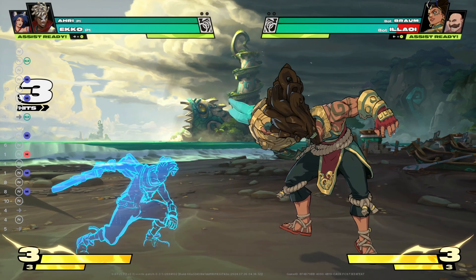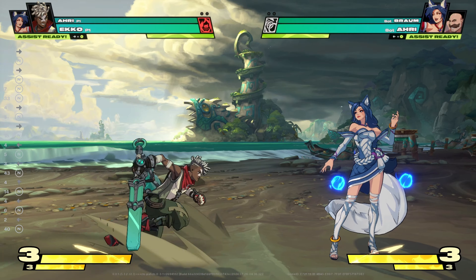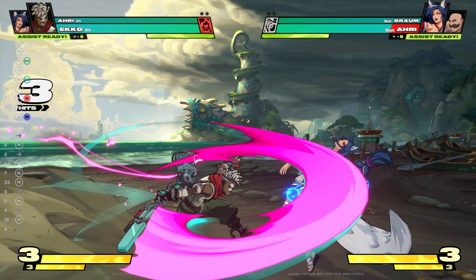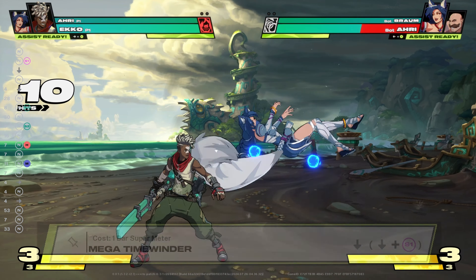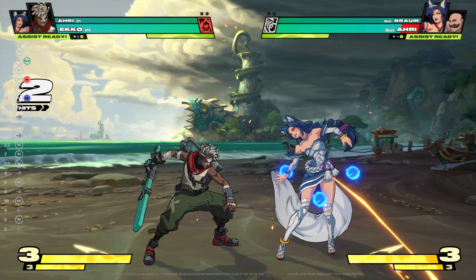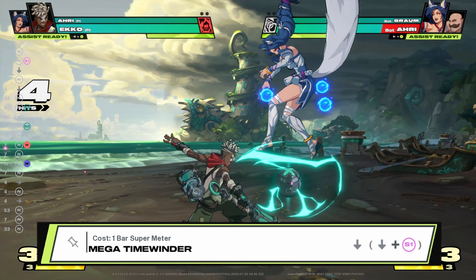Moving on, we have Echo's medium pulse combo. At half speed, the playback for this combo starts with a single medium, to a heavy, to an S2, then S2 again, to a super 1. The final combo hit depends on your opponent's positioning after using your super. The only difficult part for this combo is inputting the super 1 and timing it into the combo.